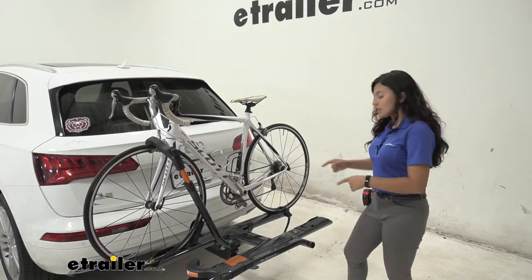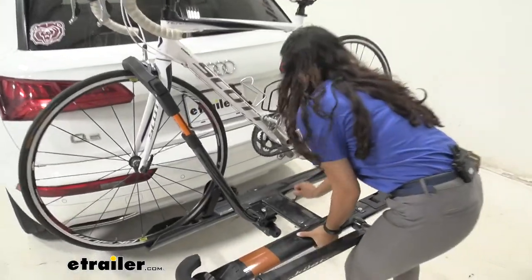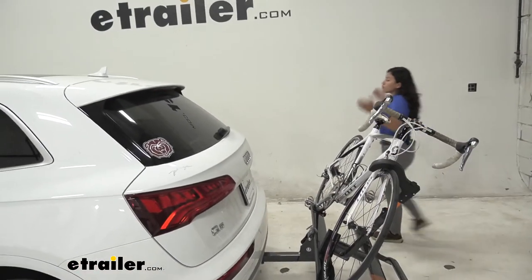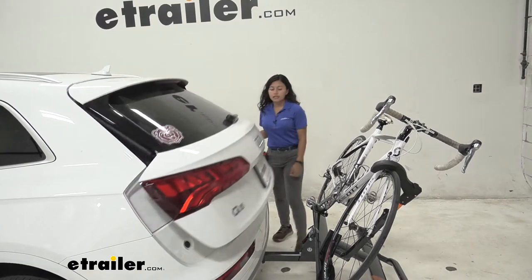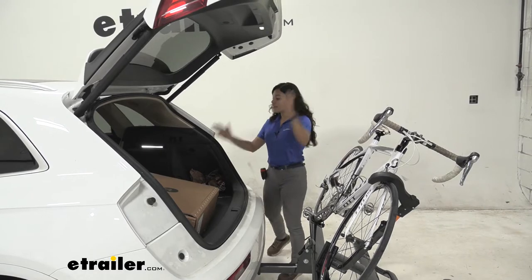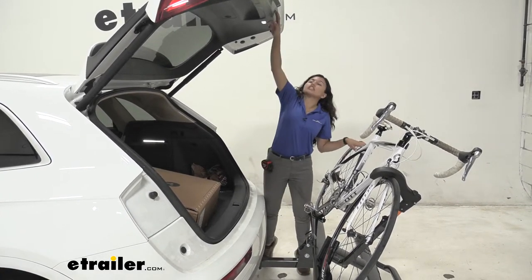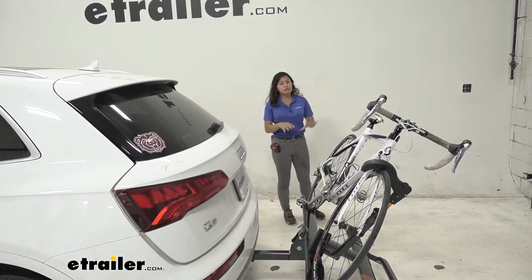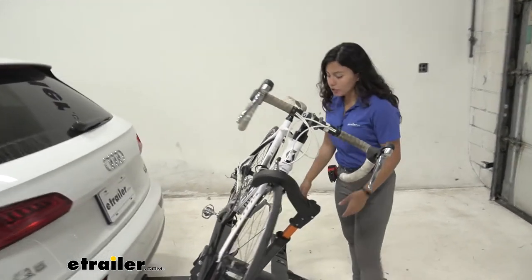One of its features is that it can tilt away. To do so, you pull on this lever right over here, and that allows the bike rack to drop down and tilt. You'll want to tilt it away if you want to access your hatch. As you can see here with our Q5, there's so much space between the door and our handlebars, and that allows us to get into our trunk and grab our waters, our helmets, our backpacks — all without having to take our bike off. This makes it a little more convenient and gets you out on the trail a lot faster.